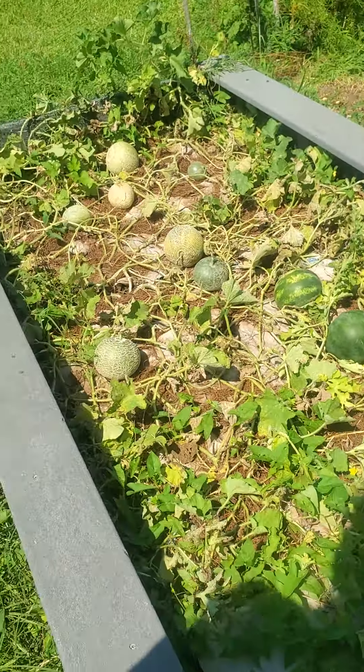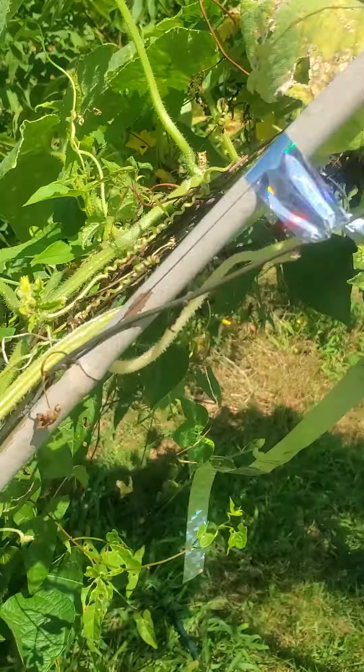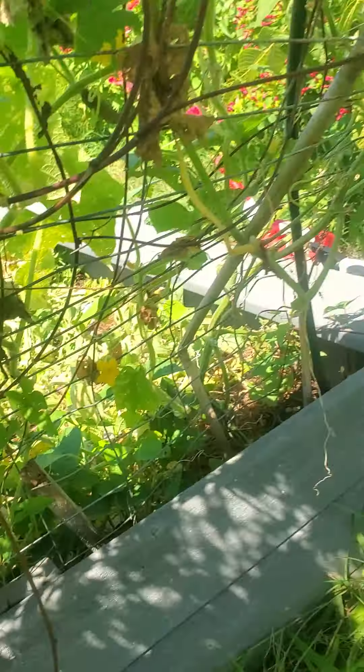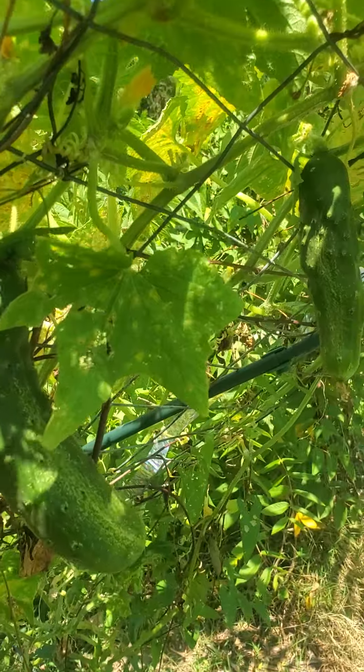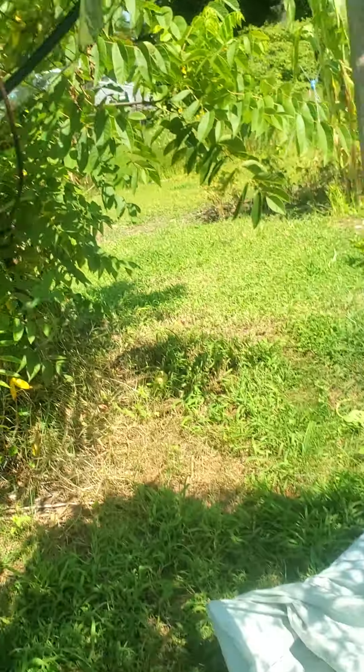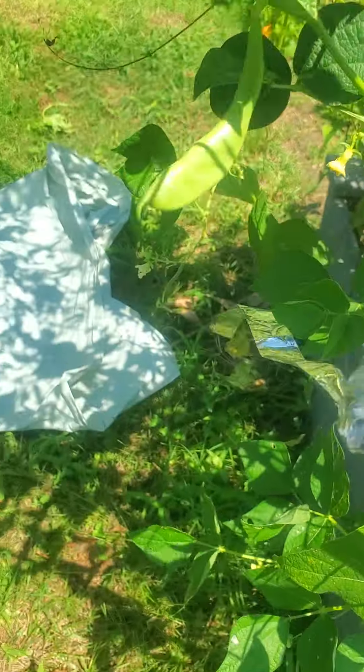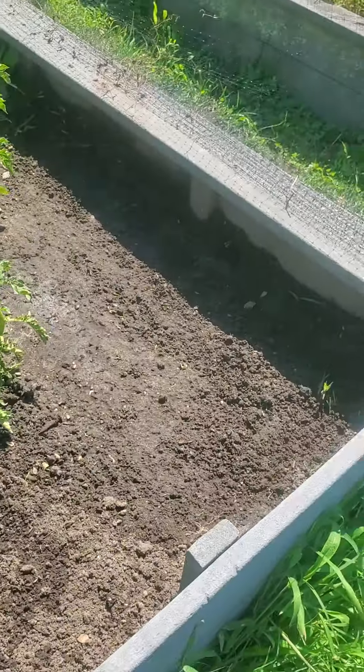I'm leaving this bed be for now. It's already producing beans and I still have pickles — I can can with these cucumbers, so I'm leaving that. These are still producing beans, so I'm leaving that. And here I put more cauliflower — I put three more cauliflower.